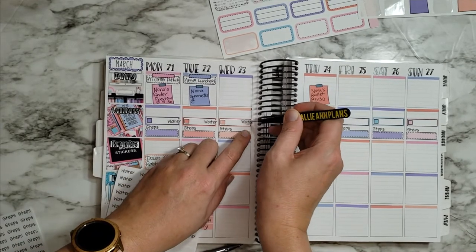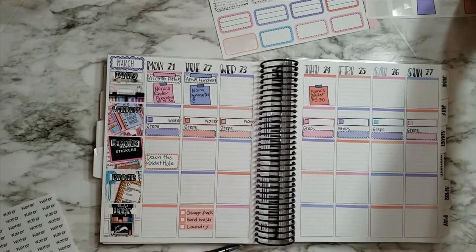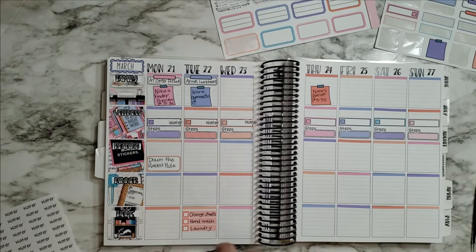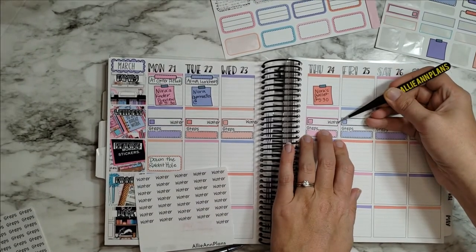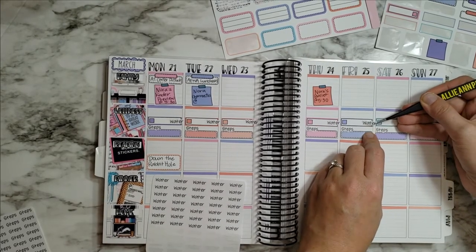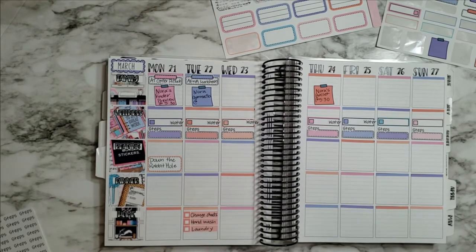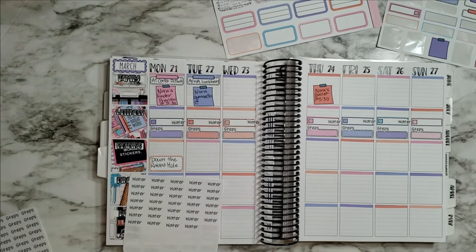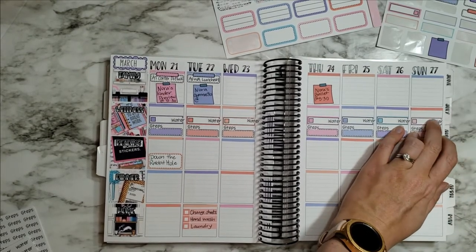I'm bleeding the water tracker off to the side to still leave room for any little quarter boxes if I need to show I did squats or whatever. I want to use all the stickers if I can. I'm setting small, manageable goals for myself — not trying to do a gallon a day or anything — just little goals I can complete to build up my self-confidence when it comes to other fitness goals.